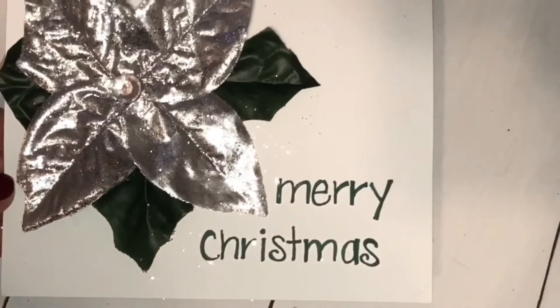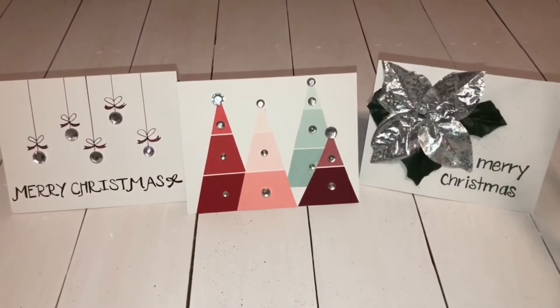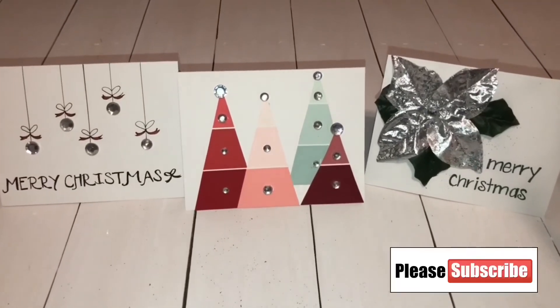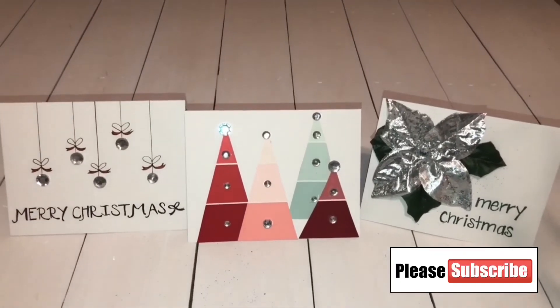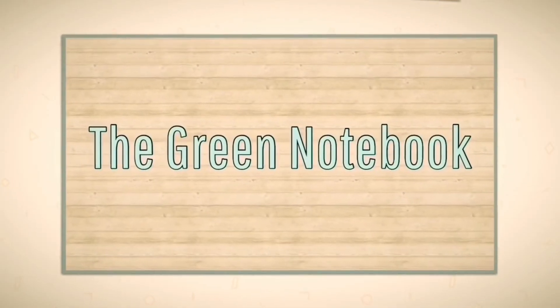That is it for my homemade Christmas card process. Thank you so much for watching and again please check out Kathy's channel — I think you will enjoy her videos. If you haven't already subscribed, I would love if you did. My next video is going to be my Christmas bedroom decor tour. Thanks for watching!